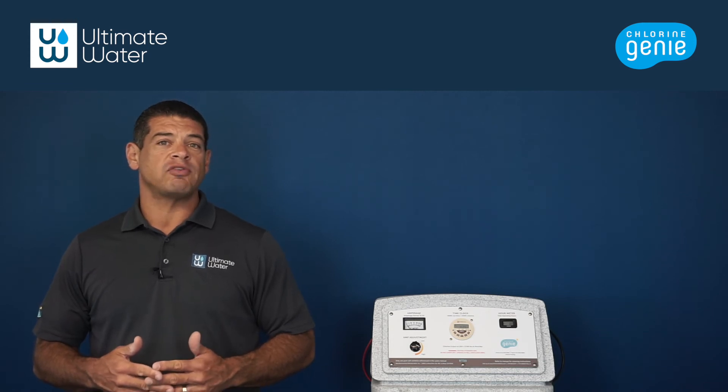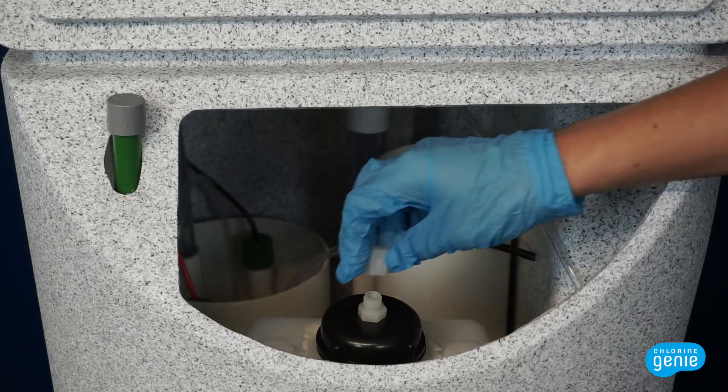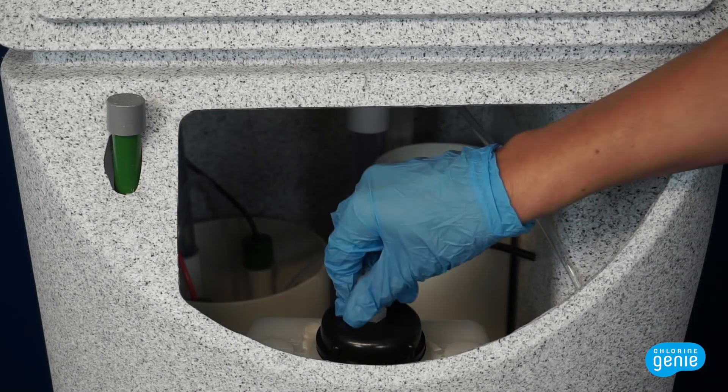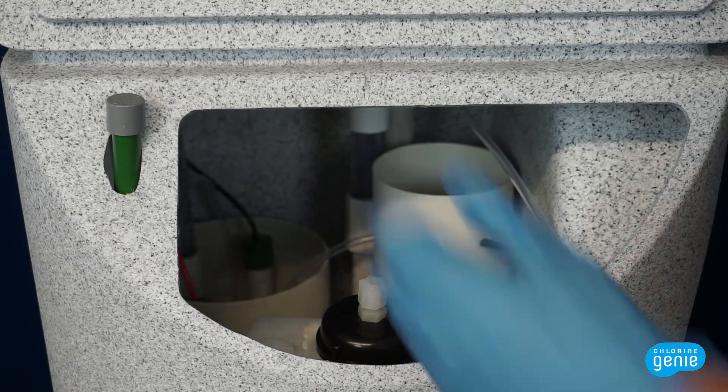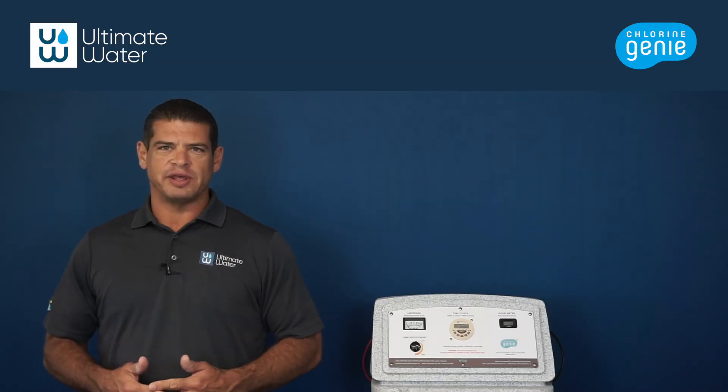When you see the amperage spike to 20 amps, turn the unit off with the OVR button. Replace the nut on the acid tank, replace the salt lid, and return the chlorine genie to its normal operating hours. Thank you for tuning in.